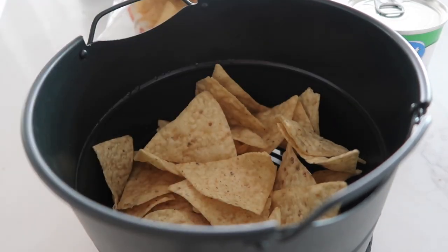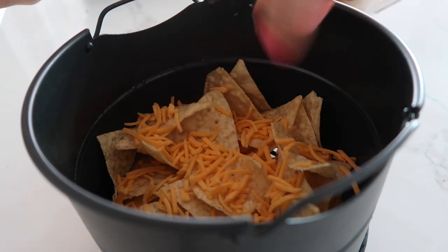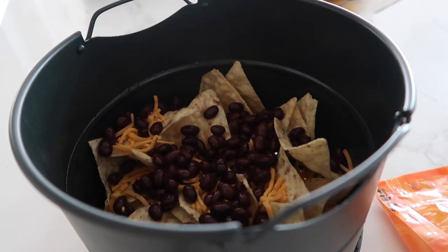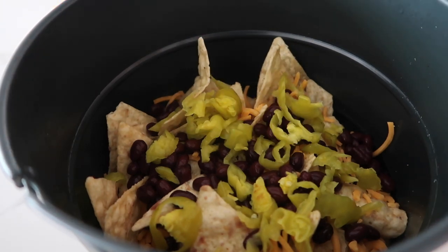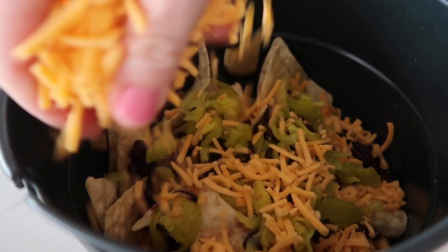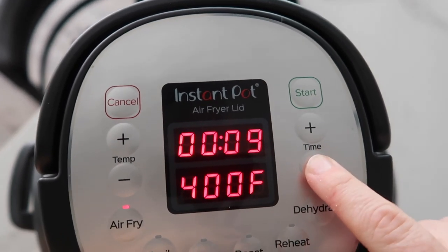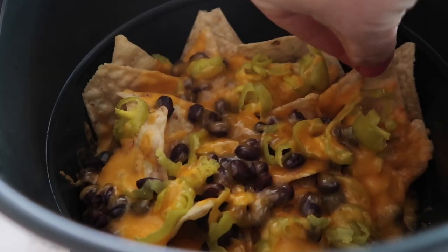The next one on my list is simple and easy nachos. Add some chips into the bottom of your air fryer — you can put any toppings you want on here. First I'm going to do a little layer of cheese, because nachos, you need a lot of cheese. Then add some type of protein — you can have beef, you can have chicken. I'm actually going to add black beans, super simple. One of my favorite things on nachos are banana peppers. Then finish adding the rest of the cheese. Once it's all pretty even, it's time to air fry: 400 degrees for about a minute. After a minute, it is done. That's good!